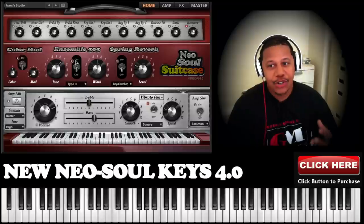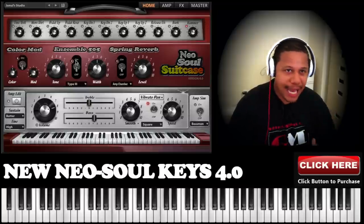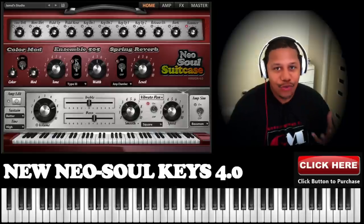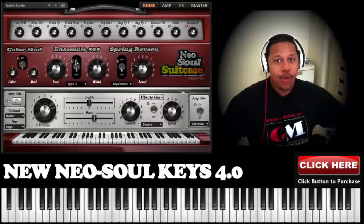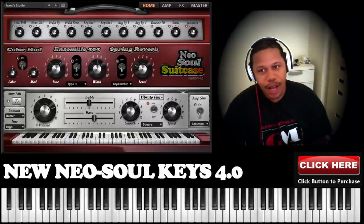But a sample, if it's done right, captures everything — and that's what added the beauty to Neo Soul Keys. We talked to the guys who actually do mixing for the big artists like Erykah Badu and Jill Scott, and asked what equipment they run their electric piano through. When we sampled, we sampled the whole signal chain. That's what makes this sound so warm.